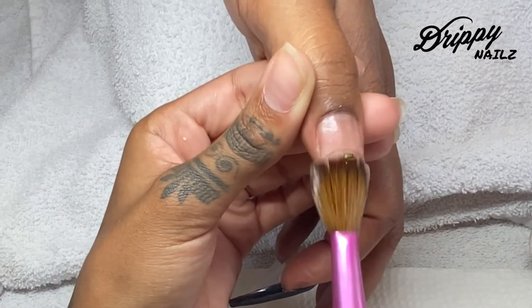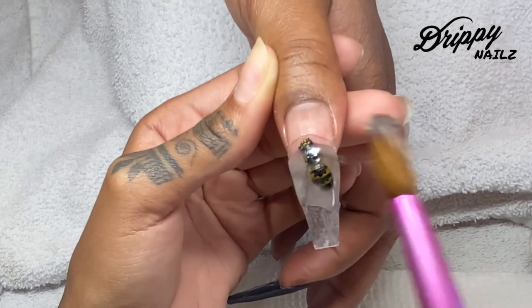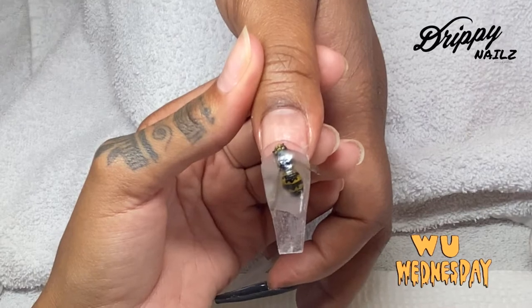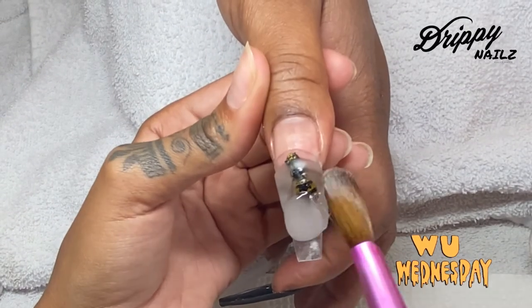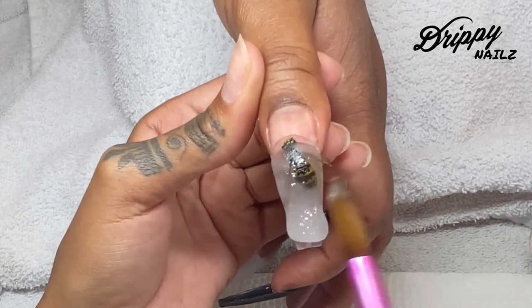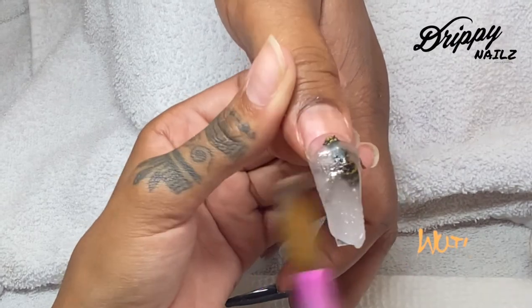I'm making sure the bumblebee wouldn't eventually come off within a couple of days because this is extremely thick acrylic. Right now I'm just making sure that the bumblebee is completely encapsulated, then going in with my acrylic, trying to use as little as possible because I still want it to look like an actual nail and not something that's extremely chunky on her thumb.